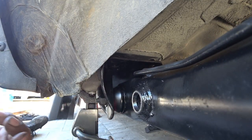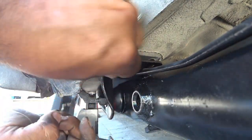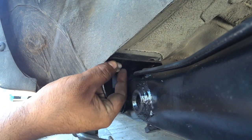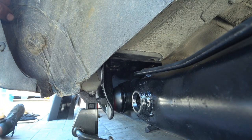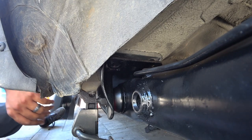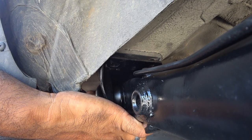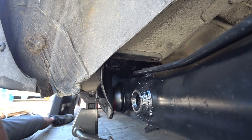Nothing a little wiggling can't fix. Remember, the trick is with everything that you put on — your general rule of thumb is that it has to be able to go in by hand. If you cannot thread this in by hand, then it's not in correctly. Simple as that, very easy rule, very easy to follow.